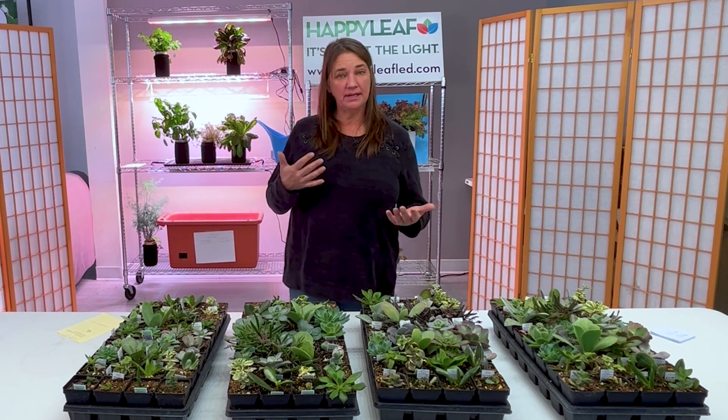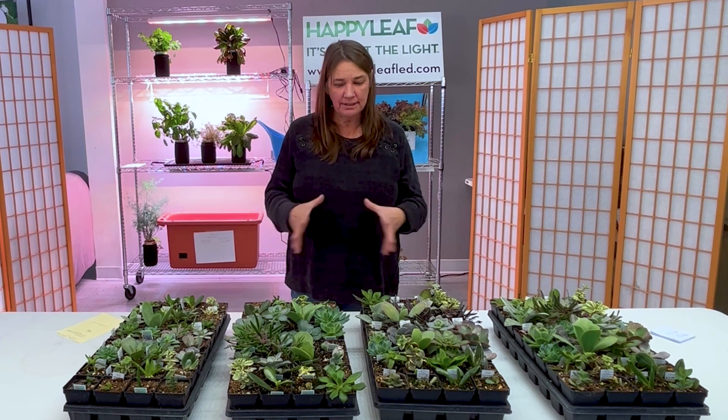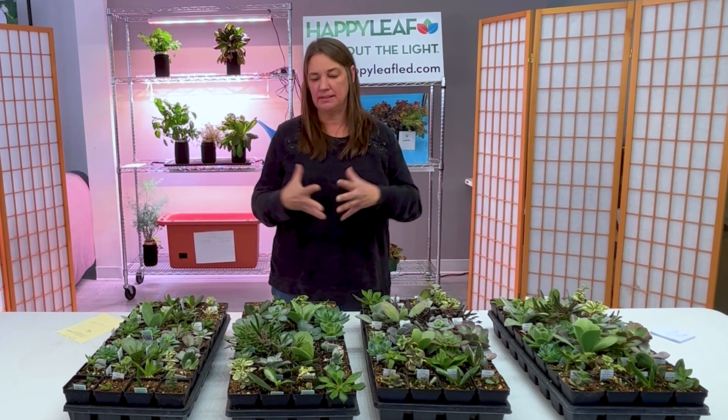Secondly, we got these in as unrooted cuttings with no roots on them, and I wanted to know if growing them under lights or different types of lights would speed up growth and therefore have those plants root faster. The faster you can get unrooted cuttings of any kind rooted, the healthier the plant is going to be — they have less time to succumb to rot and things like that. And then lastly, I just wanted to look at overall health, vigor, and growth of the top parts of the plant regardless of coloring. Those are the three primary things I was looking at, with an emphasis on coloration.